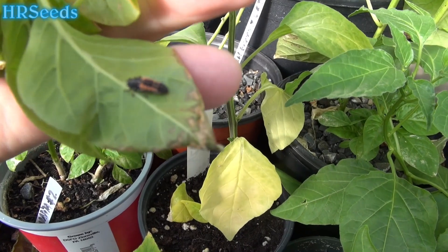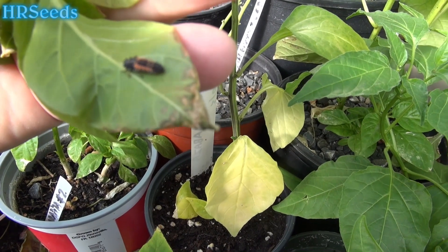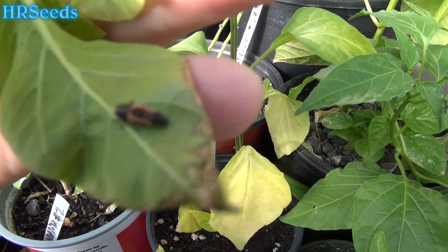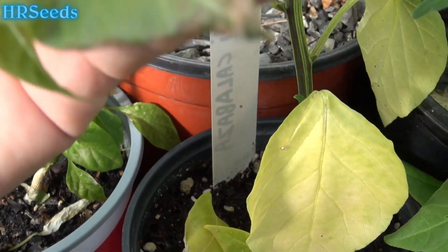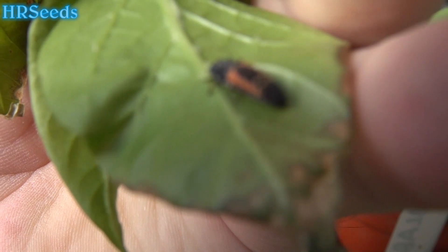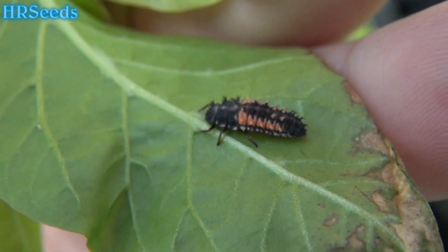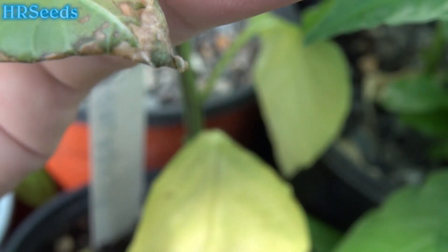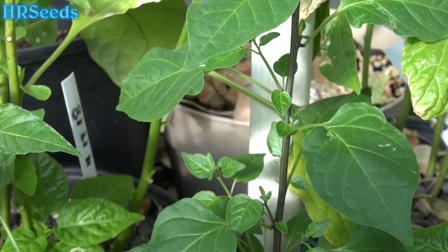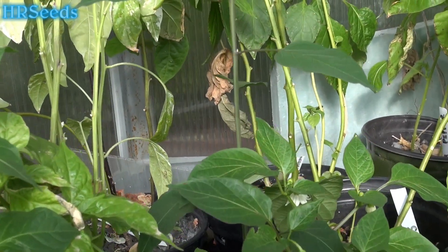I wanted to shoot a video on this and give you a heads up if you don't already know. This little critter you see right here — if you see that little critter in your garden, do not remove it. I'm going to tell you why right now, because that little critter is called a ladybug larvae.